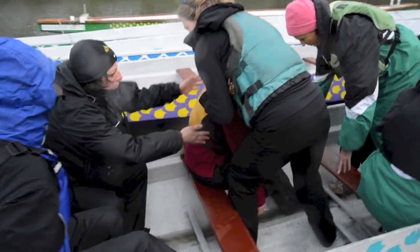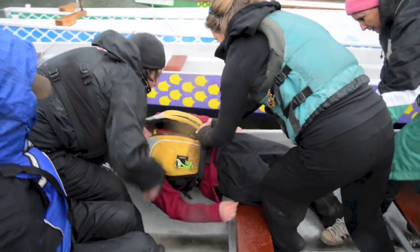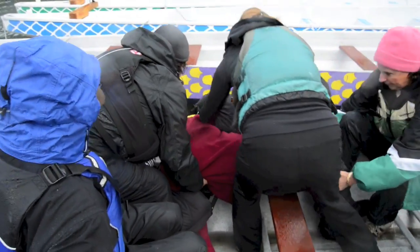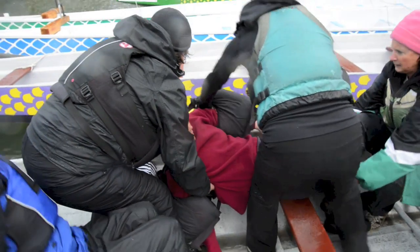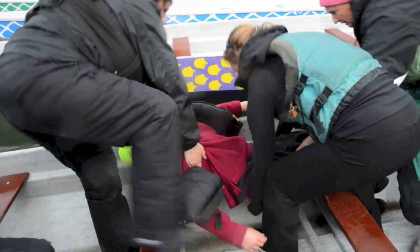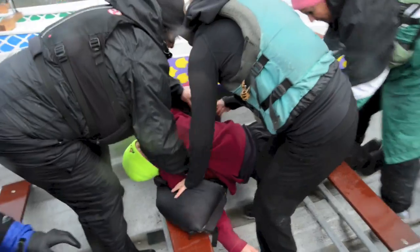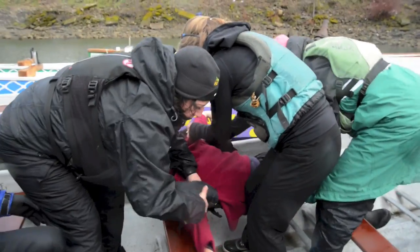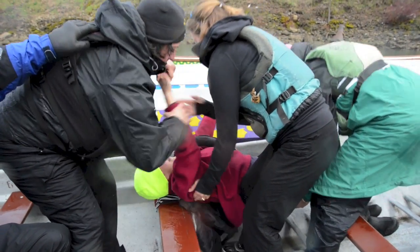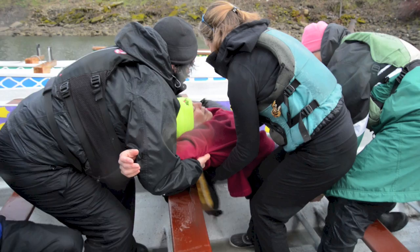Ready, Satina — we're going to take her back. We're going to unzip this life jacket and get it off. Let's slide her a bit, and a little more. Okay, now we've got to get that life jacket off, Satina, so we're going to work together. And the life jacket comes off.